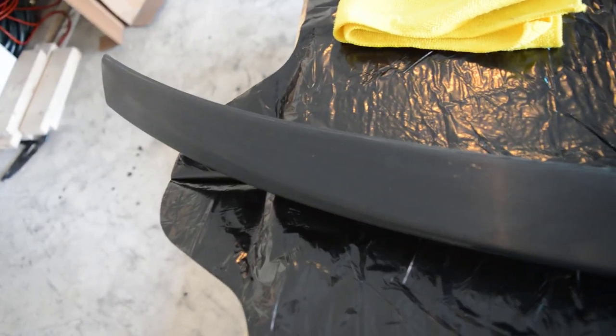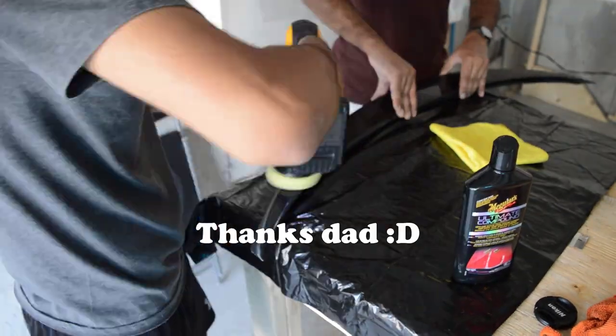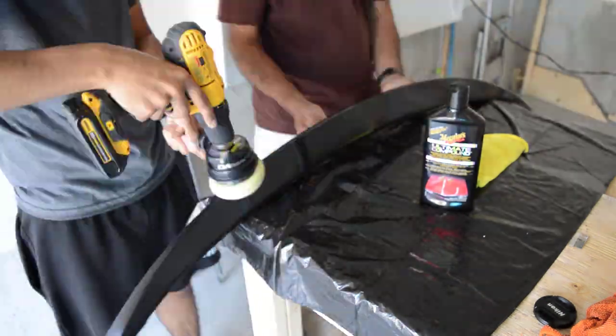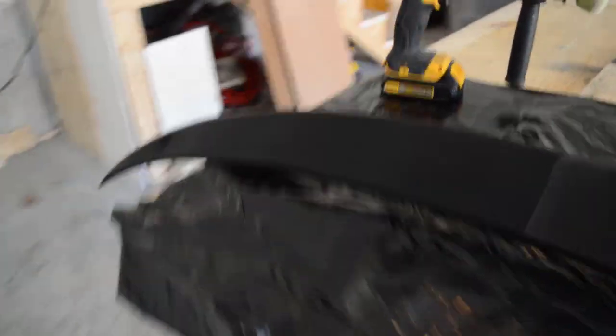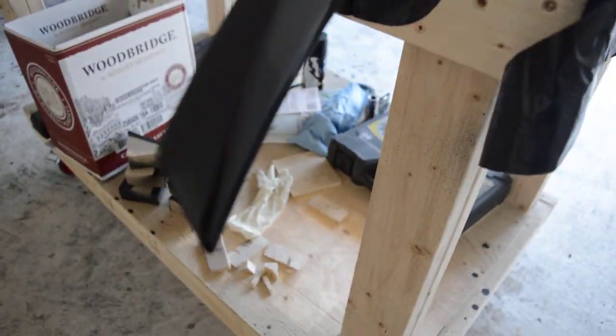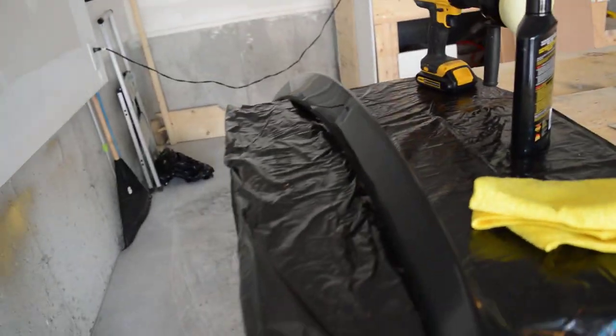Okay so this is before, and this is after — look how shiny this thing is, I can see my own reflection in this. After a good compounding it's looking shiny as hell. It's still kind of hazy because I didn't wipe it down properly, but that should be fixed with a microfiber towel. You guys could stop now if you wanted to and just install it, or you can do what I'm gonna do and polish it and wax the hell out of it and then install it. I'm not gonna do that on camera, but if you guys enjoyed the video please make sure to like it and subscribe — I'll see you in the next one, peace.